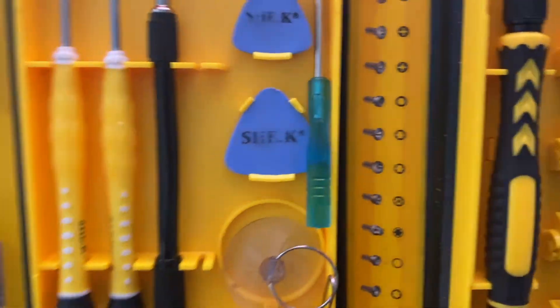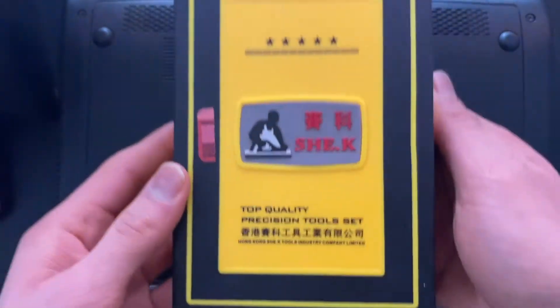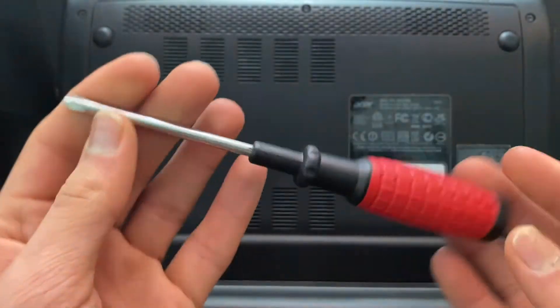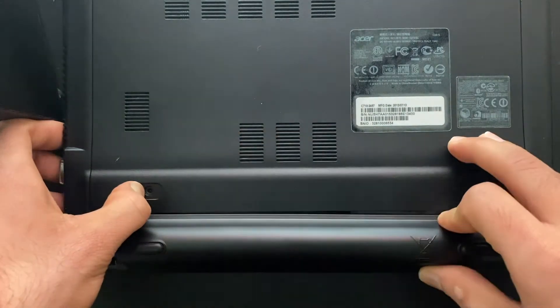Usually when I open any kind of device I need this kind of tool set, but for this one we don't really need it. I just wanted to show you what I usually use — it's from Amazon, I'll leave some links down below for some good tool sets. For this particular laptop, all we need is a Phillips screwdriver.